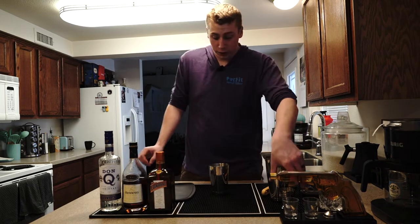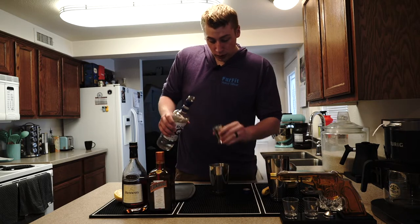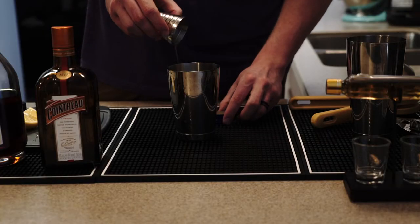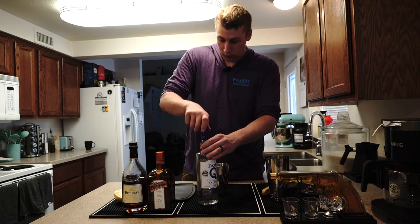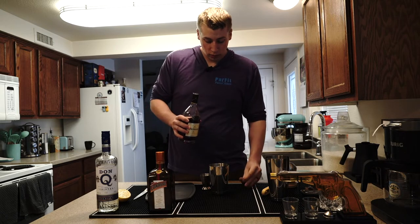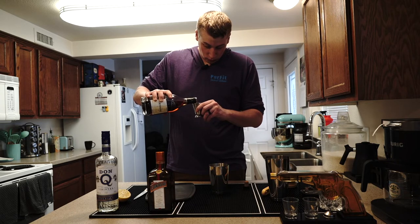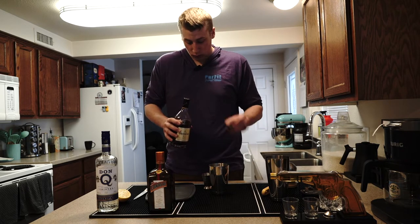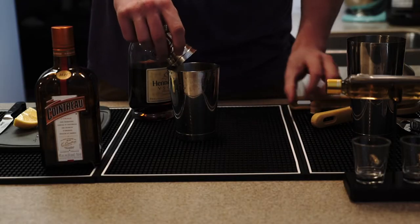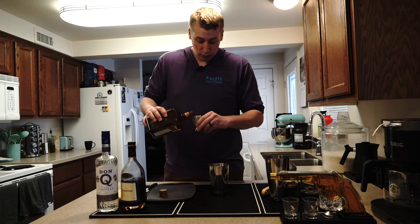Then I'm just going to start with the ingredients. It's actually a pretty easy drink — it's just one, one, and one for all the alcohol. So I'm putting in an ounce of white rum, an ounce of your choice of cognac, and an ounce of your choice of triple sec. I'm using Cointreau for mine.